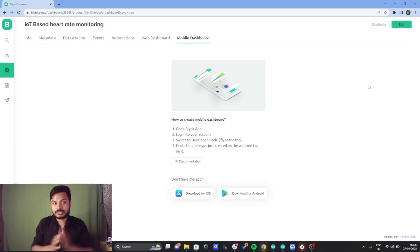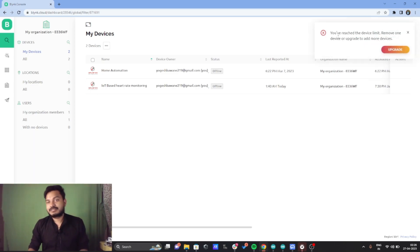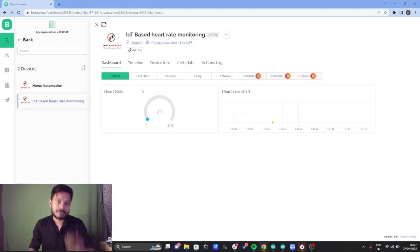To add a device, click the search icon on the left and then click plus new device on the right. Currently it says I've reached the maximum number of devices because I'm on the free version of Blynk. You just click plus new device, it will ask which template you want to add the device to, you select the template — I've already selected the IoT-based heart rate monitoring template and added a device for it.